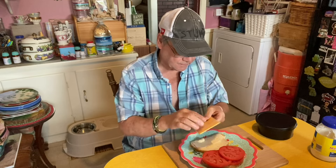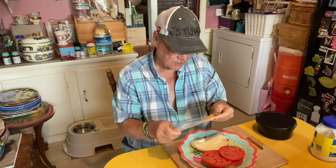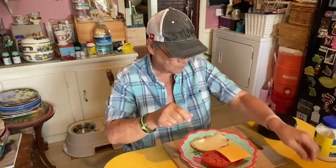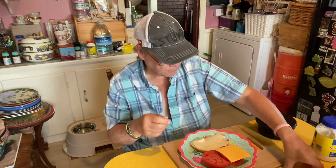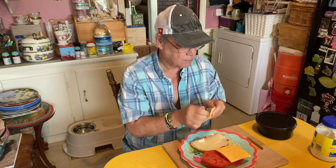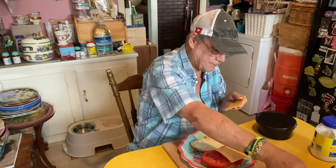Put two tomatoes. And I add two pieces of cheese — cheese goes with everything. Let me put some pepper on here, well, I put it on the bread. Put two pieces of cheese.